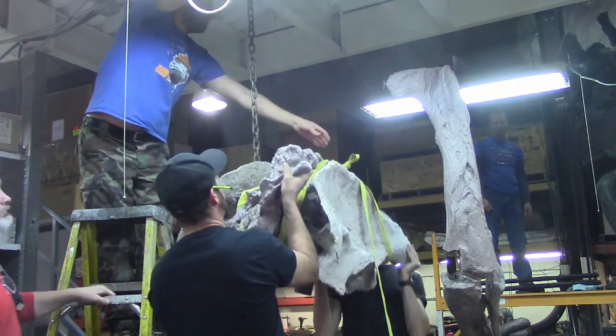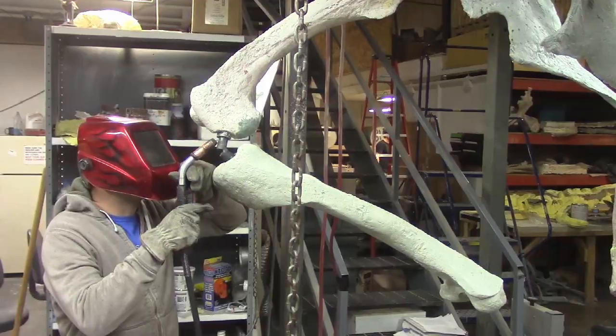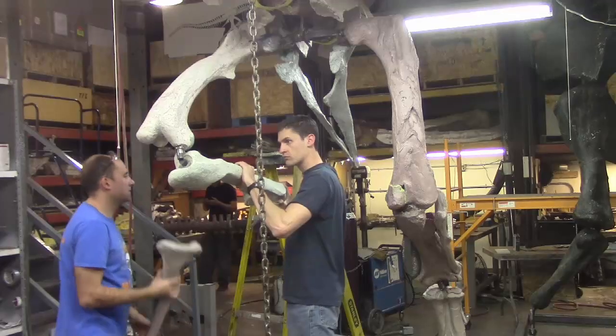We hoisted the hips up and held the leg bones in place. The steel that was included in the bones during molding was now welded together so the entire assembly could stand on its own.